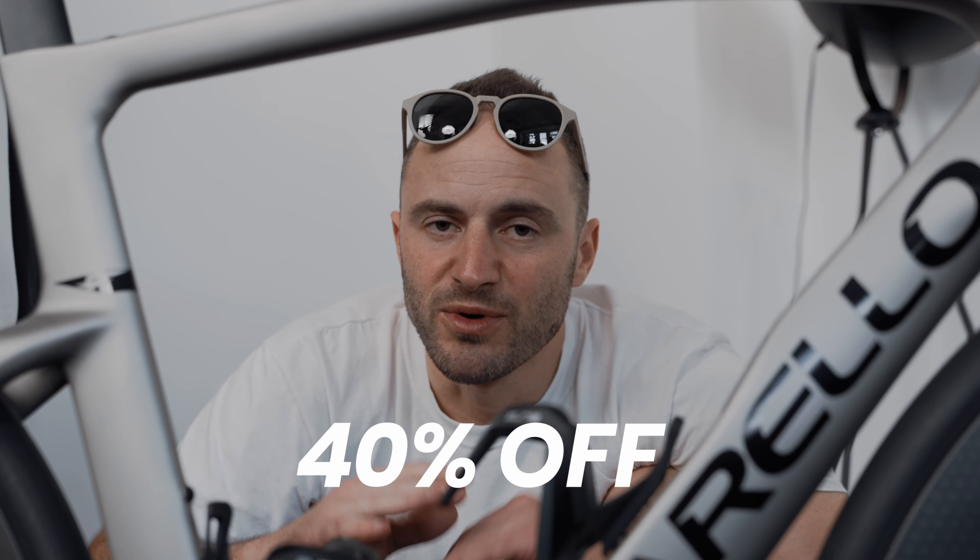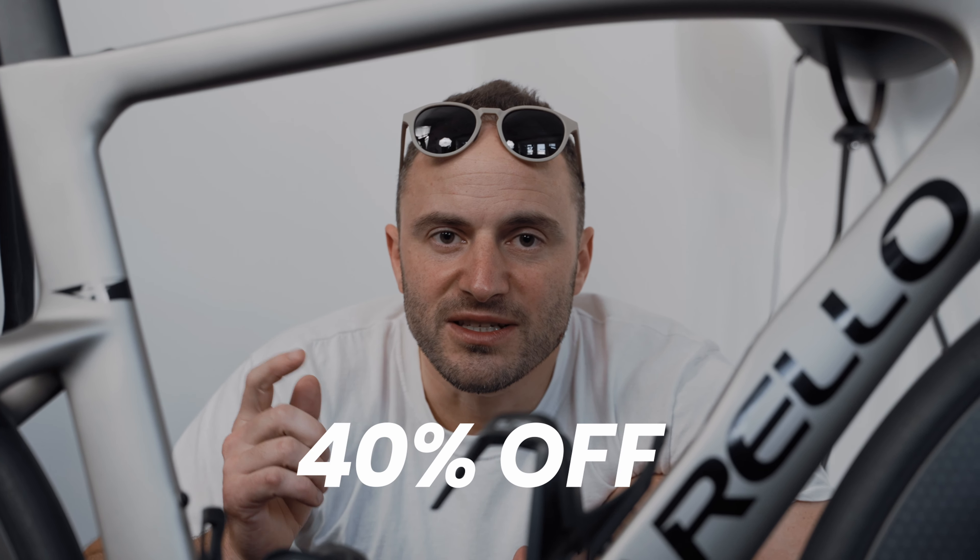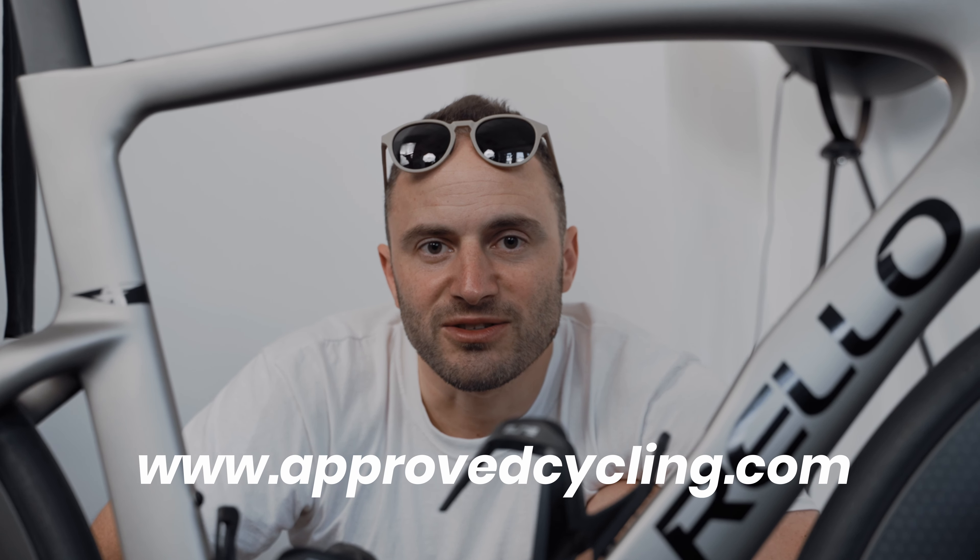Hey, you — watching the video. Approved Cycling has a 40% sale. So everything is 40% off. Go to ApprovedCycling.com right now and get yourself some new gear. Made by ASOS, designed by us. Colors are limited edition and we have a lot of cool stuff. So hop on there and let's ride.